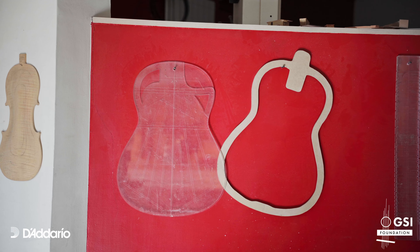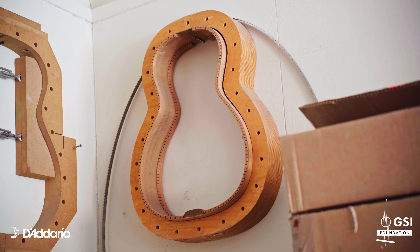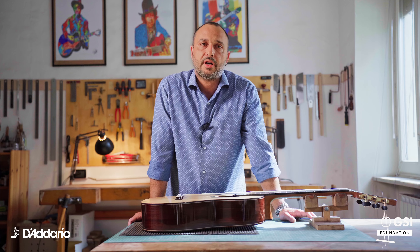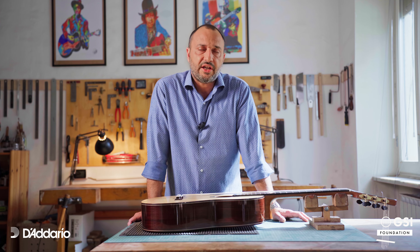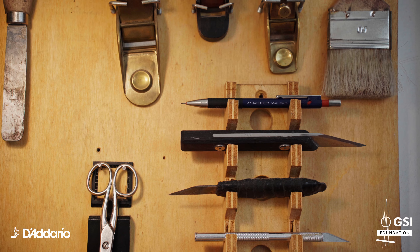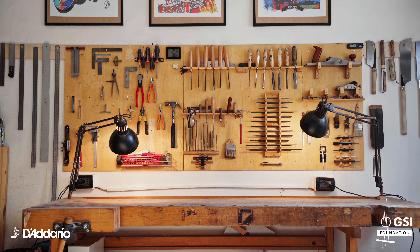I left Rome and went to Cremona and enrolled in the International School of Violin Making. There I learned to make violin, but at the same time I made four guitars — still string guitars. After five years in Cremona, I decided to move to Spain, to Granada, to learn more about the traditional techniques of the great guitarreros masters. After almost nine years, I decided to come back to Italy and open my workshop in Torino.